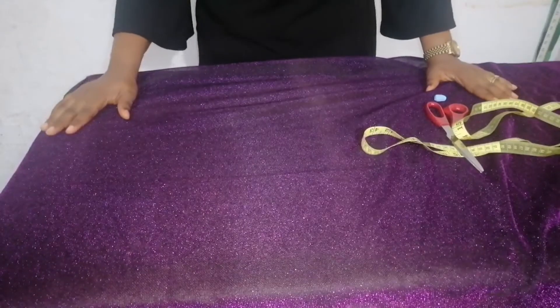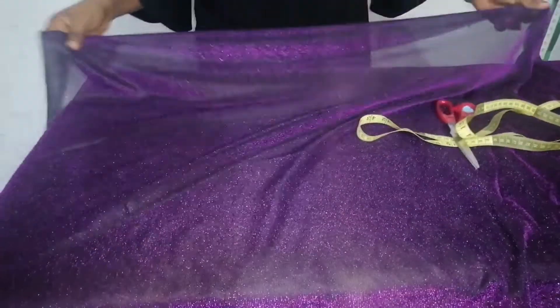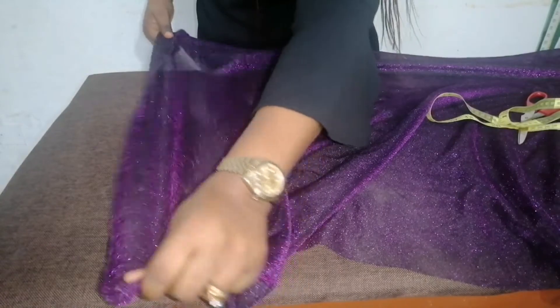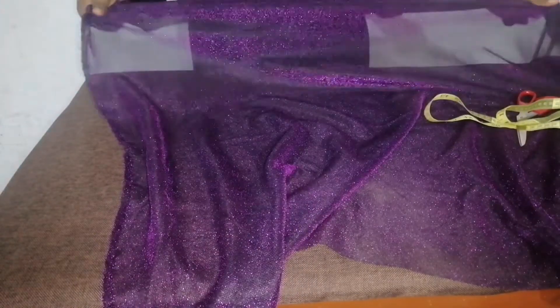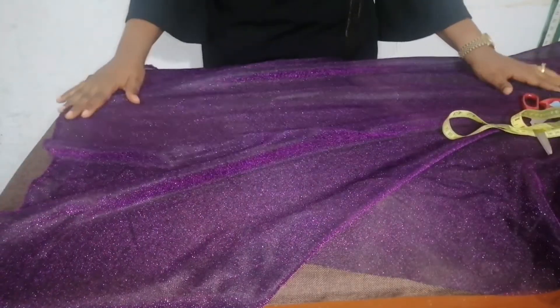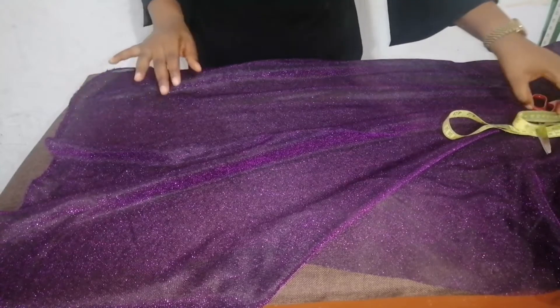So without further ado, let's move right to the tutorial. This is the fabric I will be using today. It is stretchy, as you can see. This part is also stretchy but not as stretchy as this part. I bought one yard of fabric. It is called Yori Yori in the market.